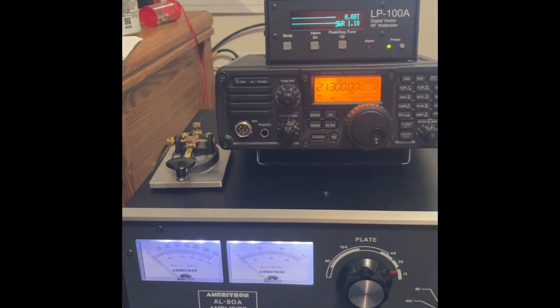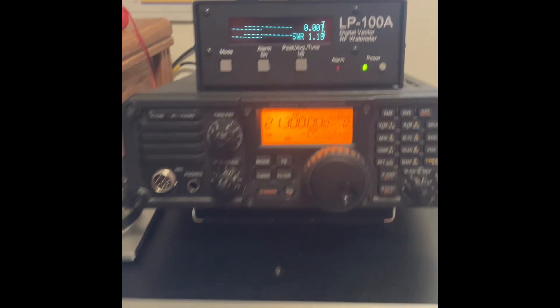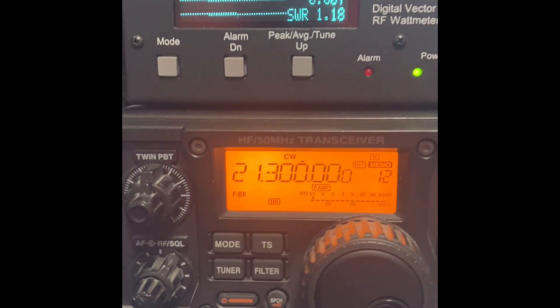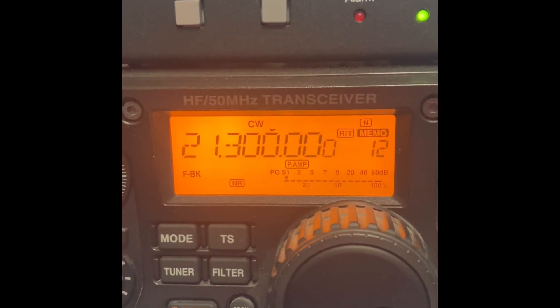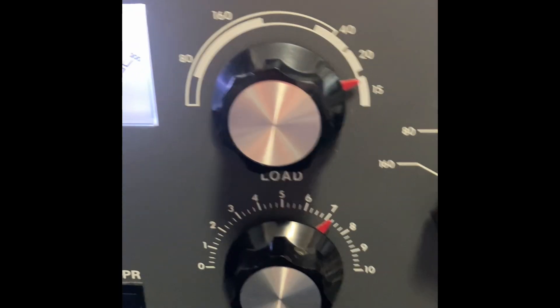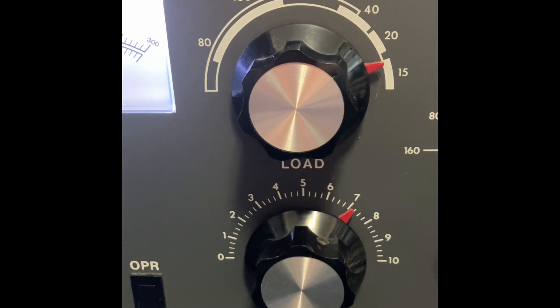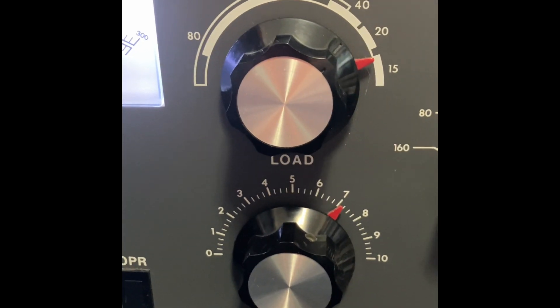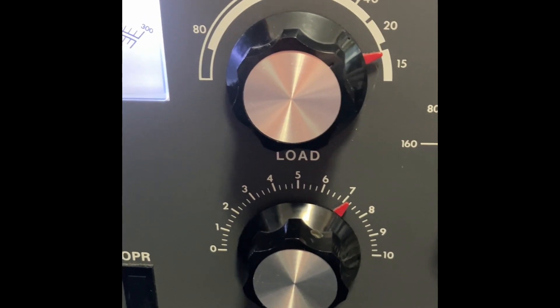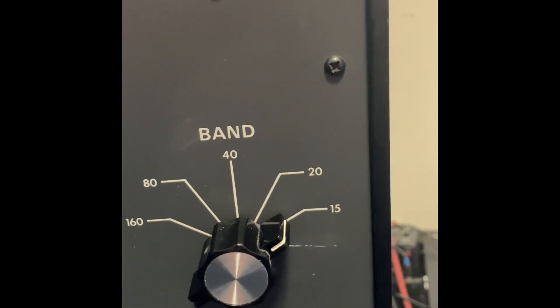Okay, here we are setting up for 15 meters. The frequency is 21.3 and you can see we're in CW mode. Our settings down here — it's kind of hard to interpolate, but I would say the plate is about 17 and the load is just above 7, and our band switch of course is on 15.